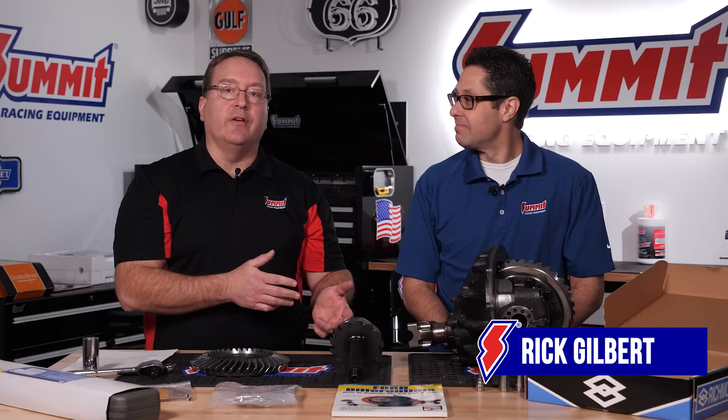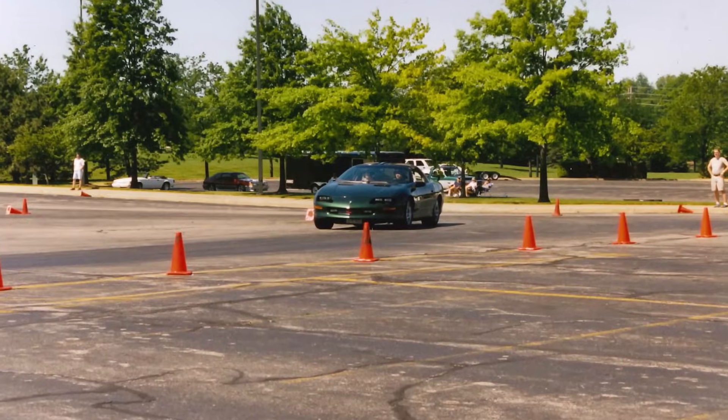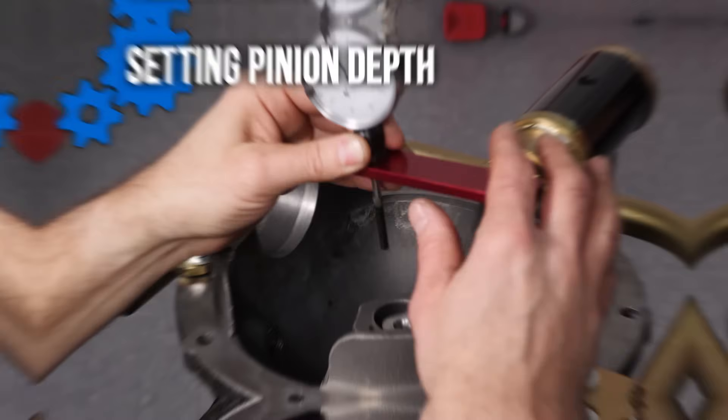Rick and I over the years have autocrossed a '96 Z28 together with Akron Sports Car Club. We've put a few ring and pinions in a Z28, and we put a ring and pinion in my car when I had a 12-bolt in it years ago. We've been through this a few times, so it's always great having another set of eyes and hands to help. Thanks for joining us today, Rick.